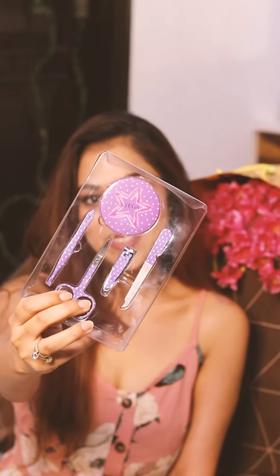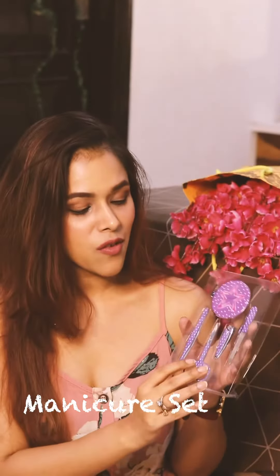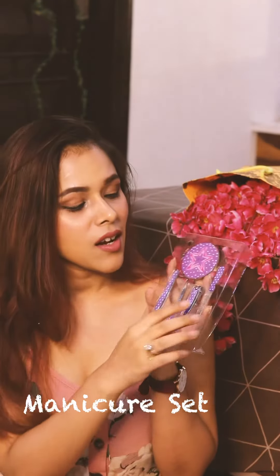Vega also has this cute little beauty set that comprises of a tweezer, a compact mirror, a mini nail file, a nail clipper, and cuticle scissors. So it's perfect for your self-care and grooming at home.